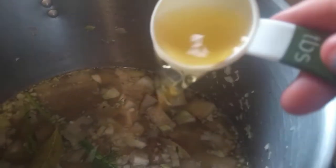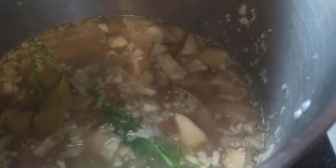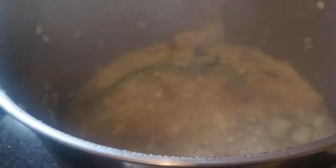Now I'm going to add one tablespoon of apple cider vinegar. I'm going to bring this up to a boil and then let it simmer on low until the potatoes are soft. Once the potatoes are soft, I'm going to remove the bag of spices and the dill.